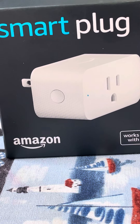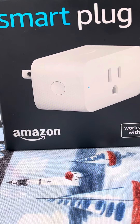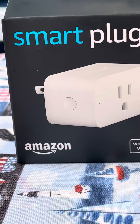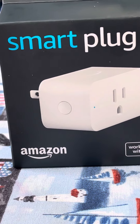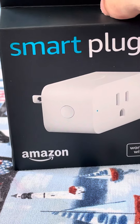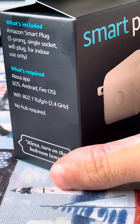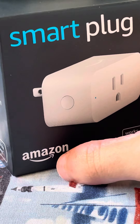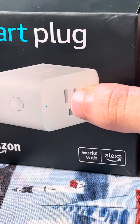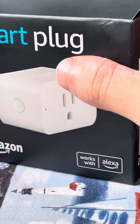Hi everyone and welcome back to the channel. Today I'm going to be unboxing the Amazon smart plug. This should be an easy unboxing because Amazon is amazing with their packaging — they provide pull tabs. This is the plug that helps you control your lights. Let's stop talking and get into the unboxing.